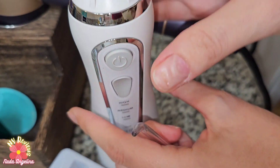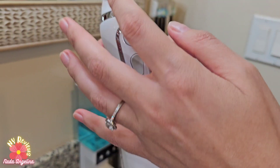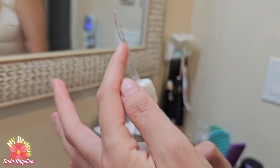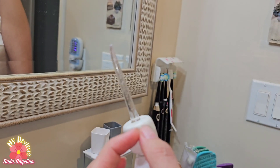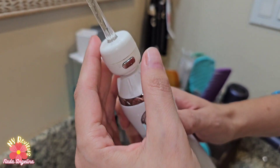Look at this — it's in. So we choose our settings here, and when the water comes out, it also flushes out the solution from the pill. So let's see it.